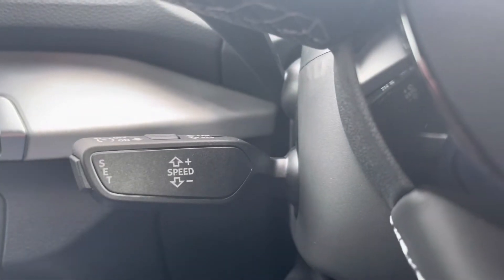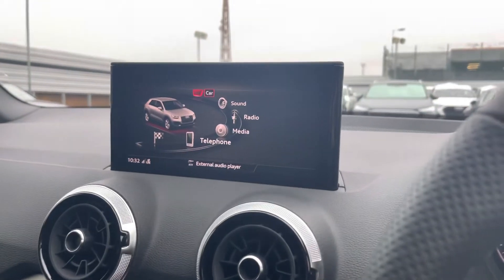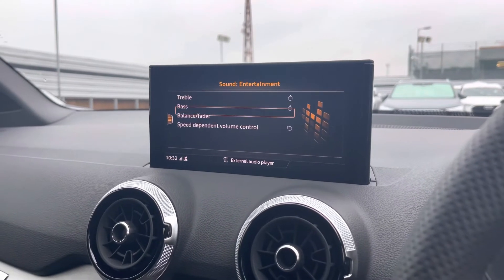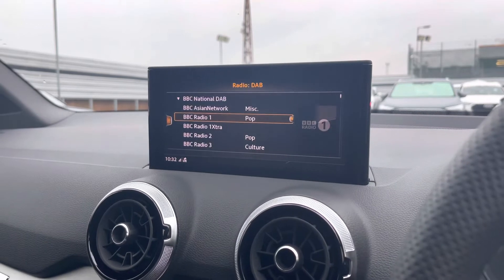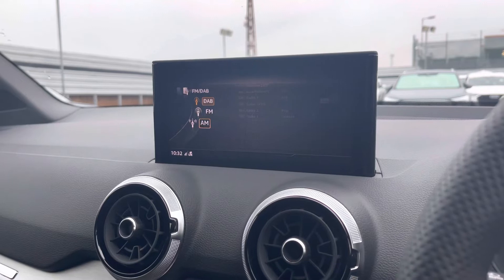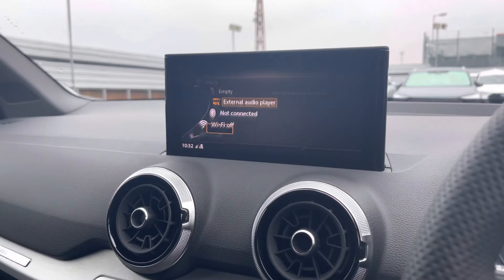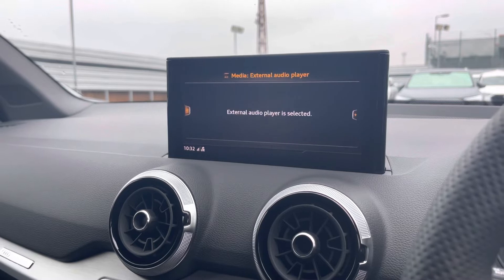Moving down we have cruise control, ideal for those longer motorway journeys. We also have Audi drive select, where you can select your preferred drive mode for any journey. There's sound adjustment for treble and bass throughout the vehicle, and radio for your favourite DAB and FM stations on the go — you can also favourite your stations. Media can be streamed via Bluetooth through a variety of sources including your phone, USB device, or an aux cord, depending on what you have with you.